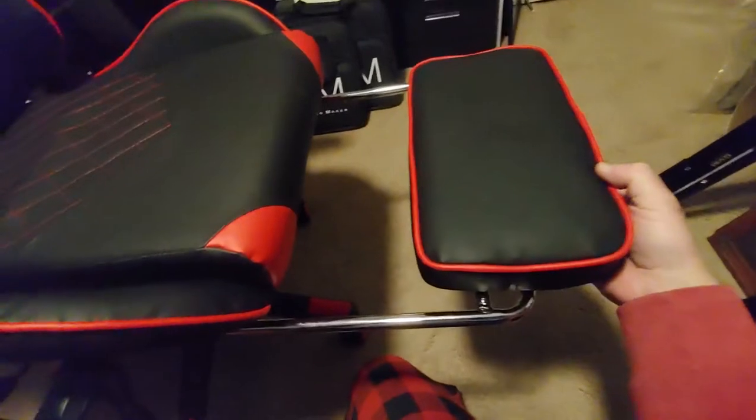I'll show you the base again here. It has this nice little feature that pops out, so if you want to put your feet up, you can. But it's really cool and pretty nice.